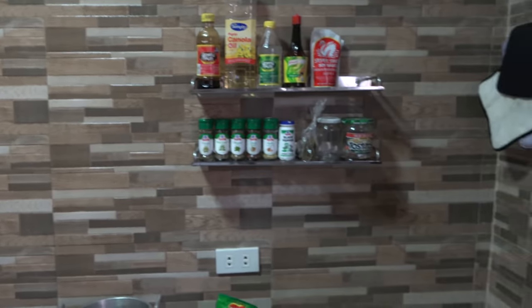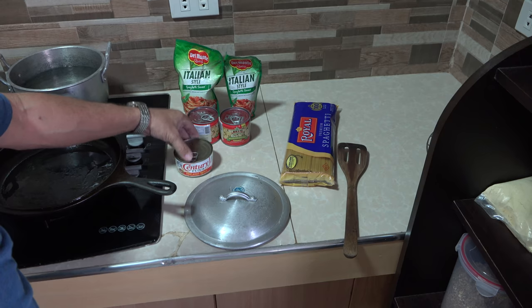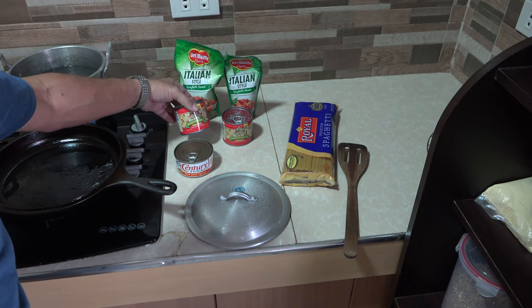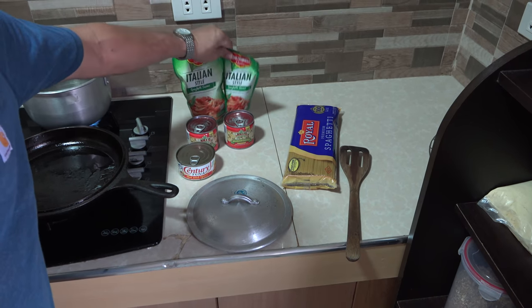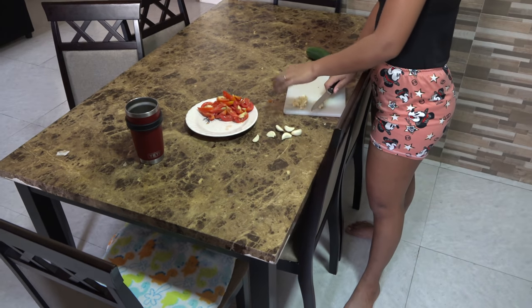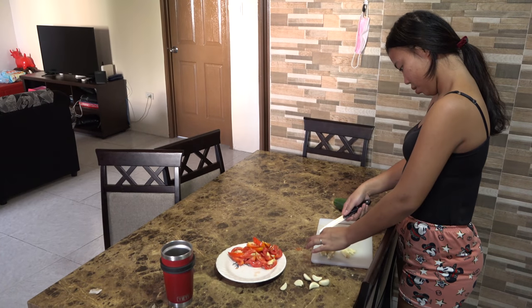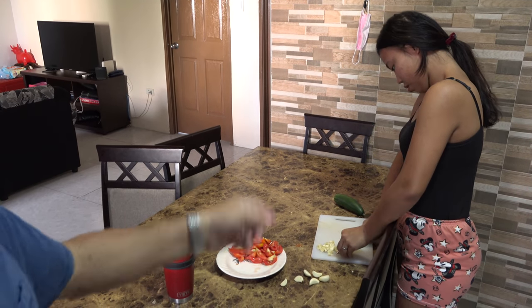Alright folks, I want to welcome you to my cooking show tonight. I'm gonna be making tuna spaghetti and it's gonna be absolutely delicious — I'm really looking forward to this little meal. Let me show you what I'm working with: not the freshest of ingredients tonight — got a can of Century Tuna, couple cans of mushrooms, a little Del Monte Italian style sauce, some Royal spaghetti right over here. Got the beautiful Janice chopping up some garlic and five tomatoes.